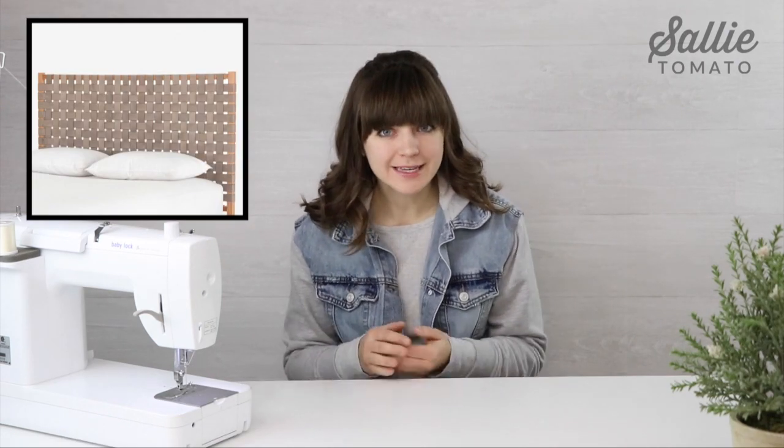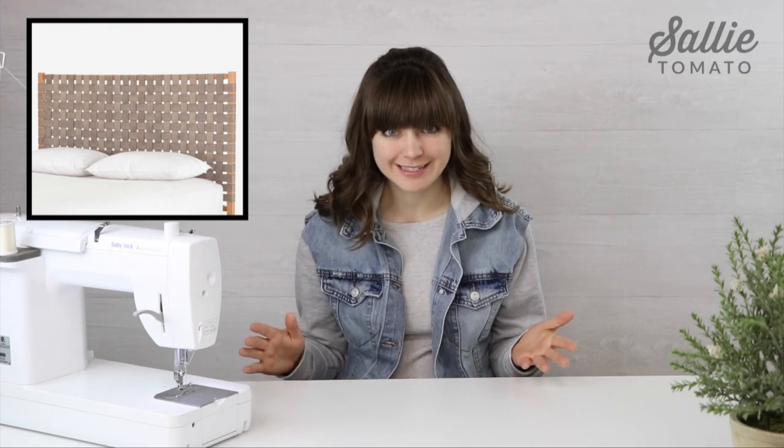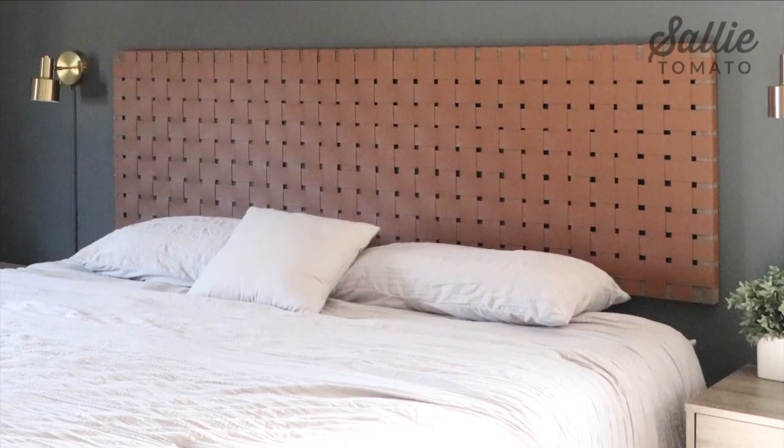I was inspired by a piece that I saw on Pottery Barn but was completely shocked by the price tag. I knew that I could make my own for a fraction of the cost and share the process with you so that way you could make your own too. First let's start by figuring out the finished dimensions of the headboard that you're going to be making, then I'll walk you through the materials and then dive into the process and tutorial of how to make this fun project.